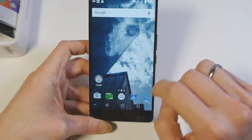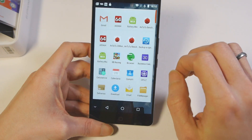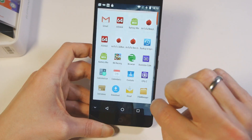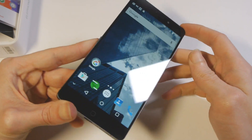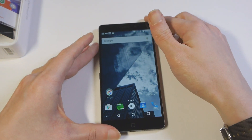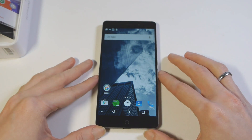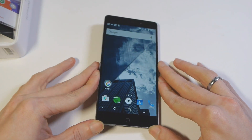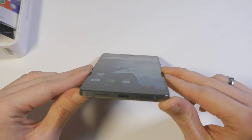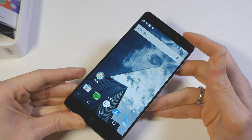In realtà l'ho già provato un pochettino e ho già installato qualche applicazione prima di fare questo unboxing. Il volume delle notifiche è molto elevato. Lo schermo è molto interessante: si preannuncia sicuramente un bel dispositivo da provare e da recensire. È un dispositivo che sinceramente non mi aspettavo di trovare così bene, mi ha colpito in positivo, e quindi non vedo l'ora di dirvi di più nella recensione che arriverà nei prossimi giorni.